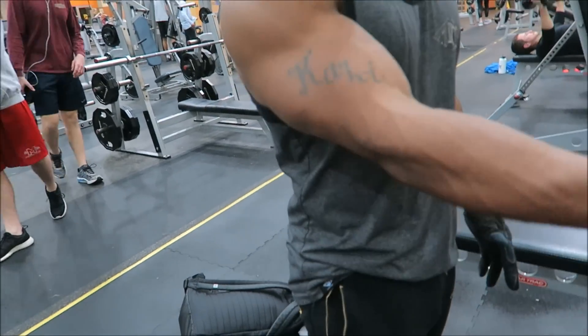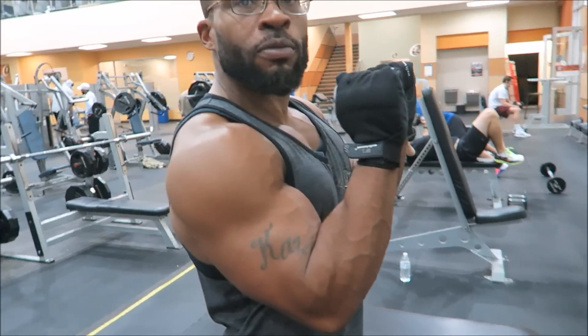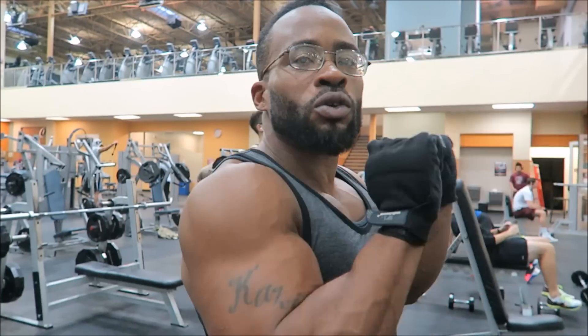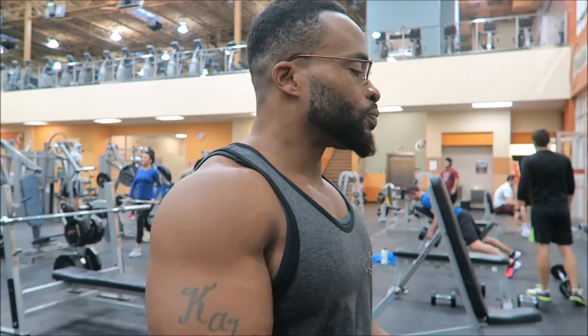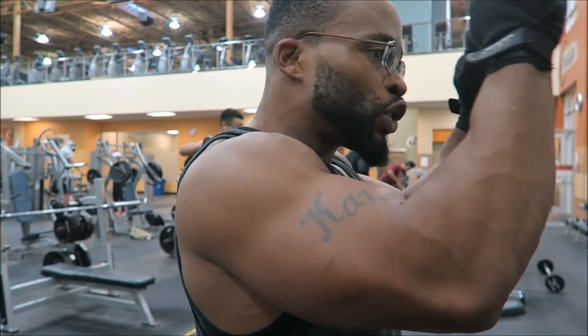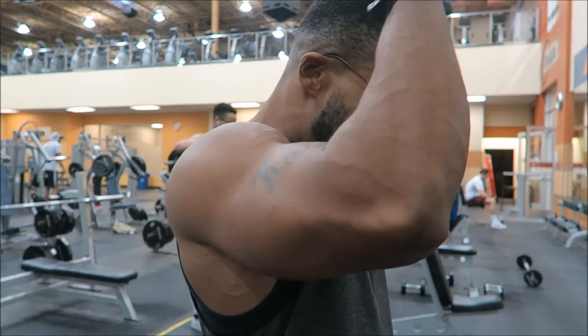Most people bring the bar down toward their forehead, which is why it's called a skull crusher. But because I'm a short person with long arms, I have a long range of motion. Coming just here to here is not going to be a beneficial movement for me. So when I do mine, I come here behind my head — I call those full range of motion skull crushers. If you have elbow problems, I probably wouldn't recommend that wide range of motion, or drop the weight back a little.